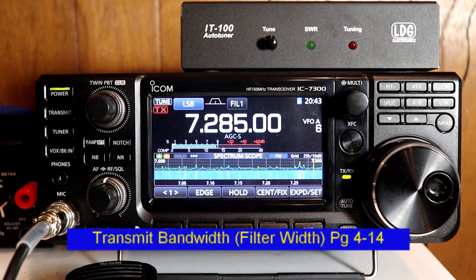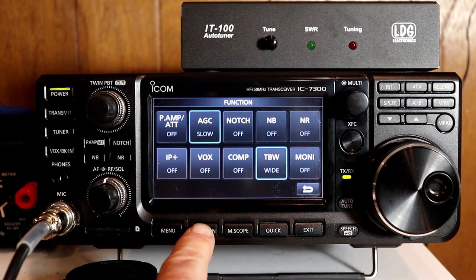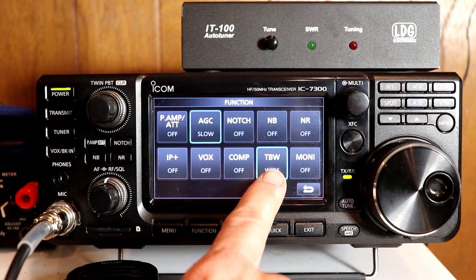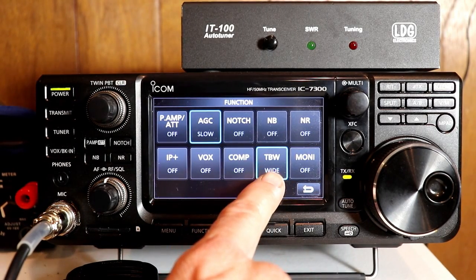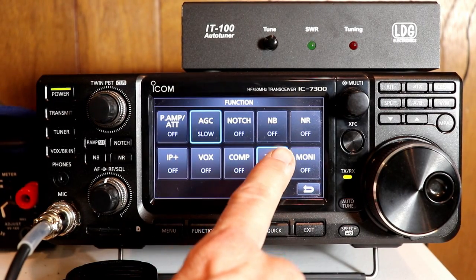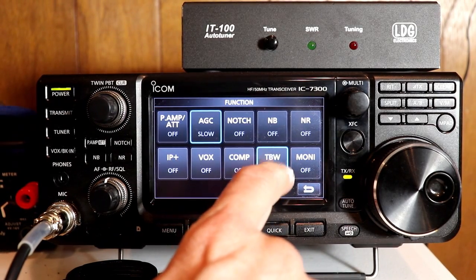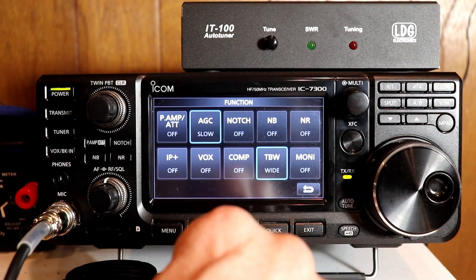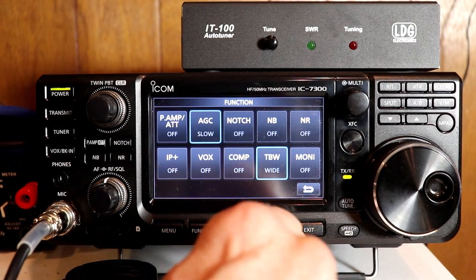One of the nice things about the 7300 beyond an entry-level rig is that you can tailor your transmit bandwidth on sideband. Let's take a look at that. You press the Function button, and then you have the transmit bandwidth button — TBW. We touched on this when we looked at the compressor. I've got the transmit bandwidth on wide; if you press it you get mid, press again you get narrow. Those are your three choices. Unlike some other functions, pressing and holding TBW on screen doesn't take you to the adjustment menu — but we can get there with the menu button.